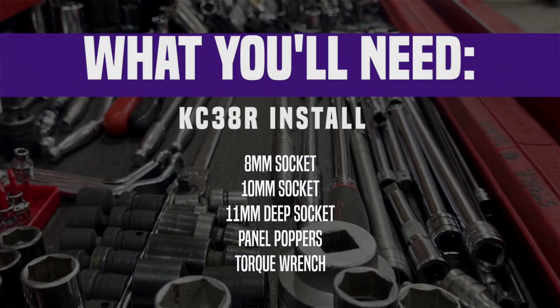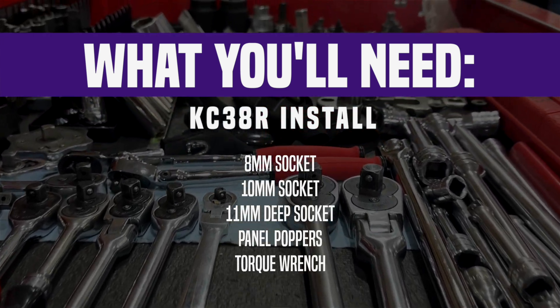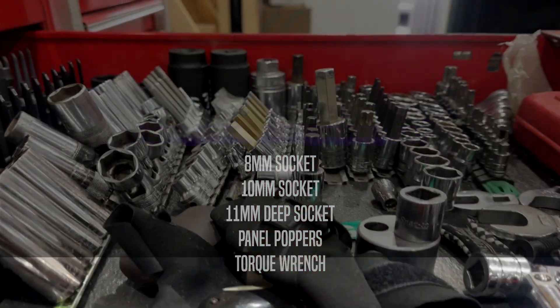You'll just need an 8mm socket, 10mm socket, 11mm deep socket, some panel poppers, and a torque wrench.